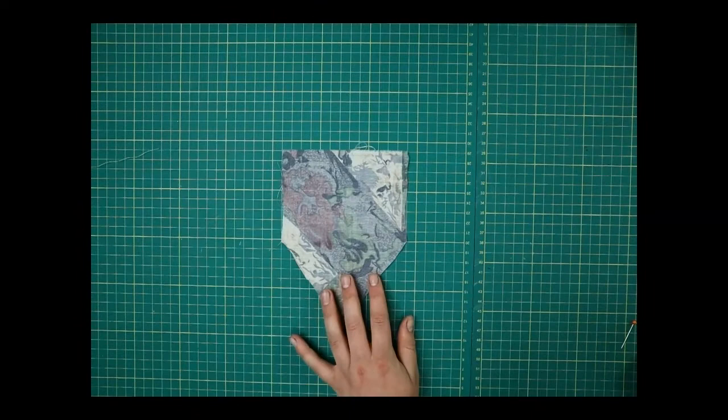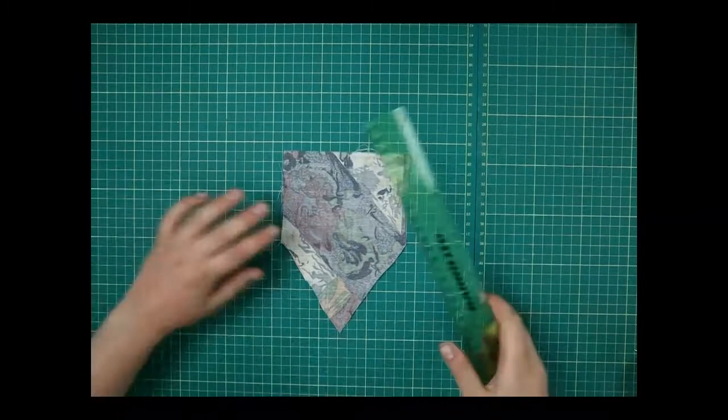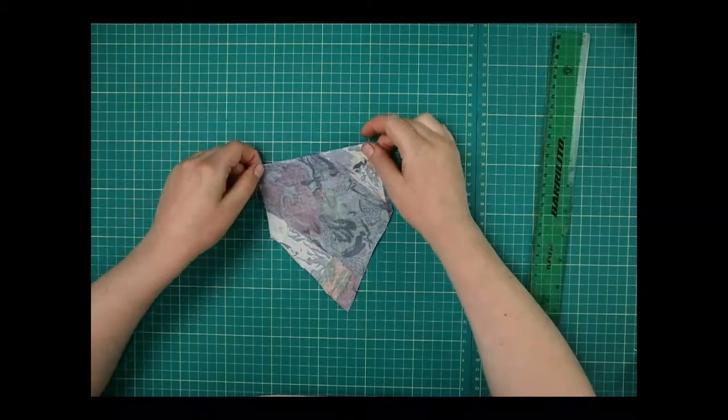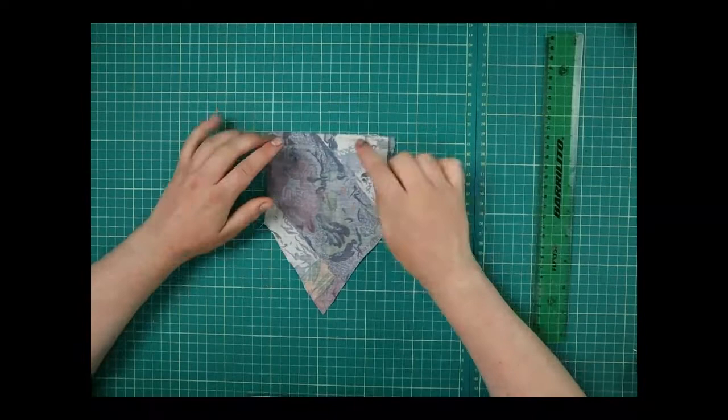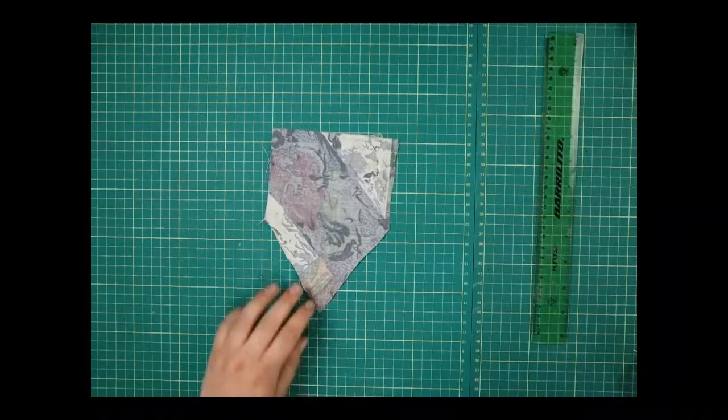The next thing we want to do is draw in our seam allowances — similar to what we did with the banner and the flag. We want to know exactly where we can sew and where it's going to get folded over, because we don't want to sew a beautiful design and then realise we've done it too big and lose some of it. The way we get around that is by drawing in our seam allowances.